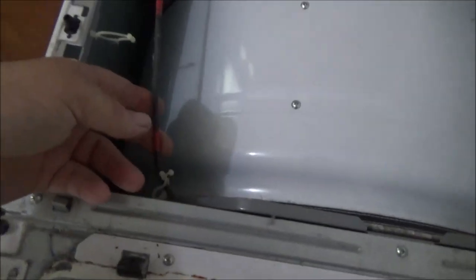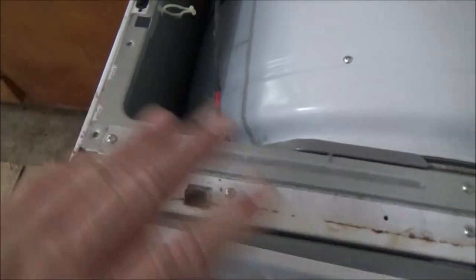This is the door switch wire. The coil is down here. So what we want to do is we're going to have to take this front bracket loose - one, two, three screws. And while I'm in here, I'm going to actually clean out the duct work.